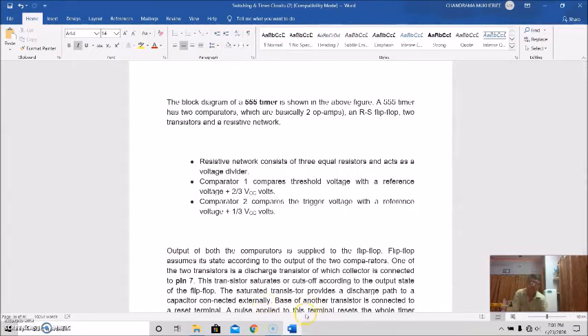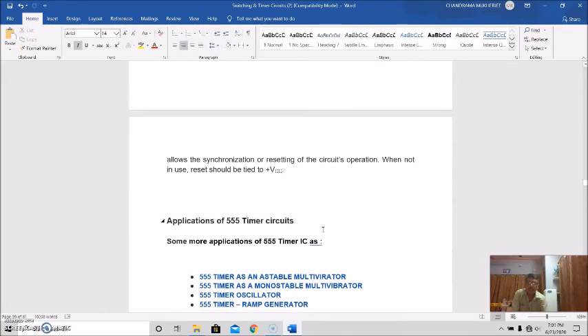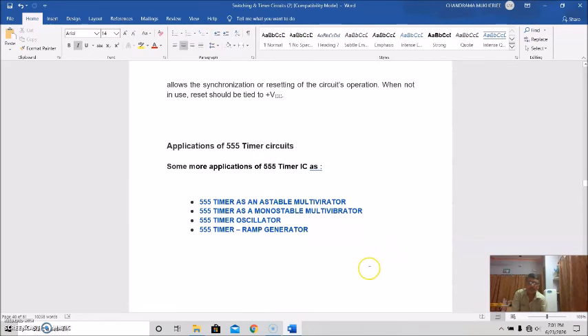Taking a quick recap: we have covered the 555 timer's pin configuration, its basics, its basic timing circuit, and its working principle. The 555 timer can be used in further applications such as an astable multivibrator, a monostable multivibrator, an oscillator, or a ramp generator. We will mostly confine our discussions to how the 555 timer is used as multivibrators — whether astable, monostable, or bistable — and that will be discussed in our next session.